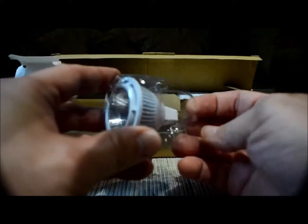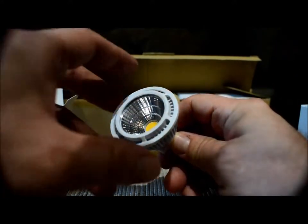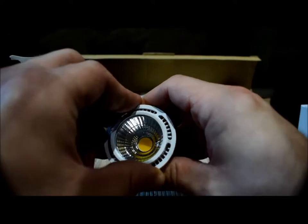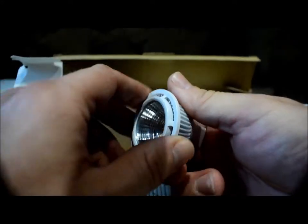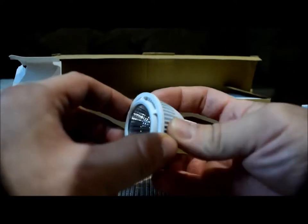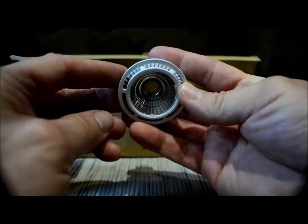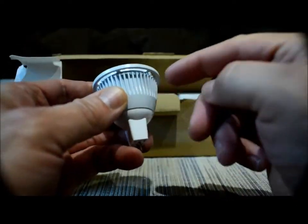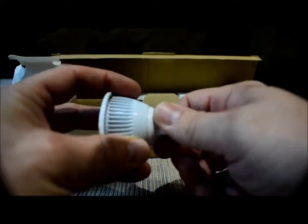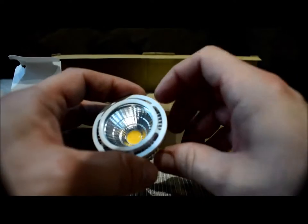They come packaged pretty nicely with a plastic cover. I believe these retainer rings that they have on there are to be removed so you can use them in other style canister lights — they unscrew. You can pop them off so they fit in the other type of can. The housing appears to be aluminum with a plastic connector.